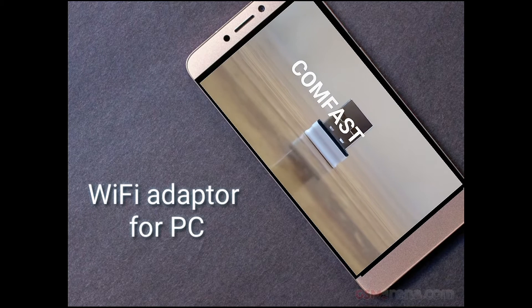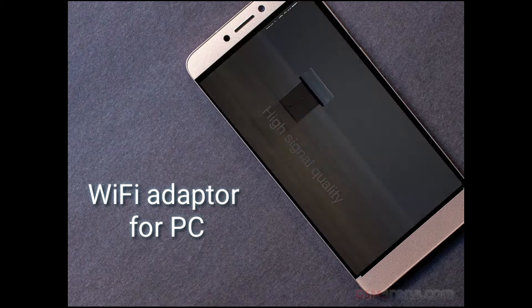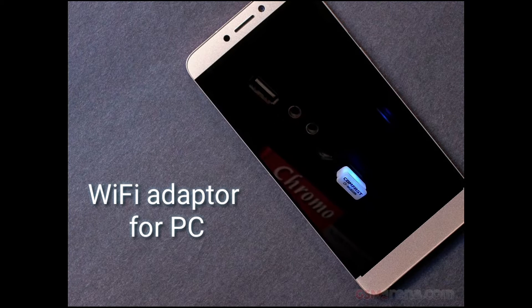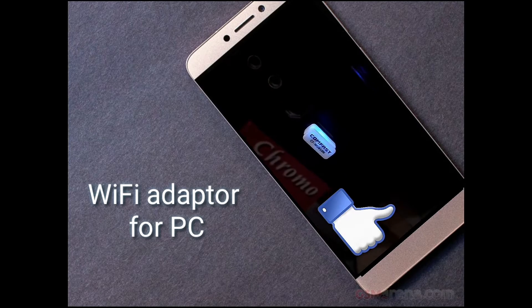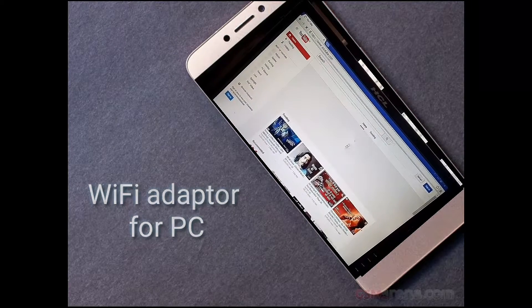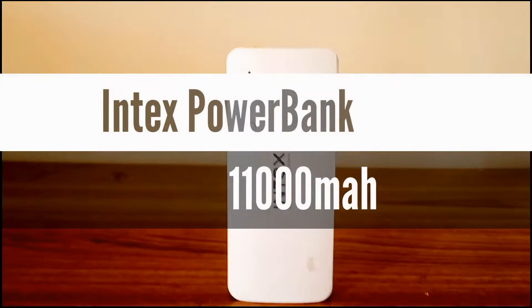Hey, hello guys, how are you doing? Vinay here, welcome back to another video. I have already made a video on a tech product with which you can connect your PC to your WiFi router — if you have not seen it yet, the link will be given in the description below. Without further ado, let's get into this video.